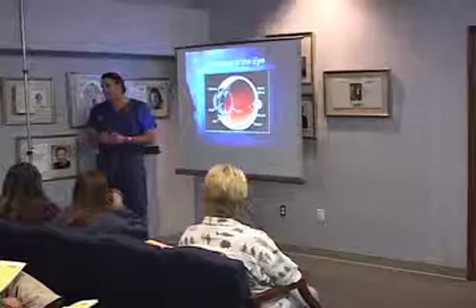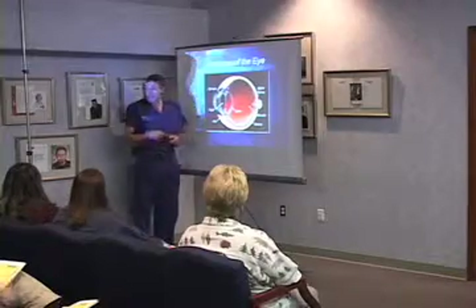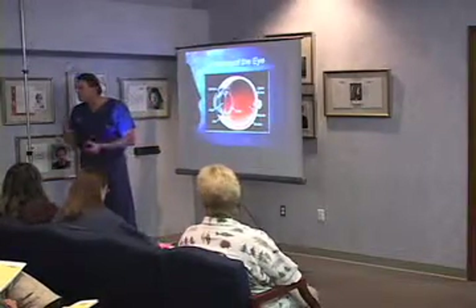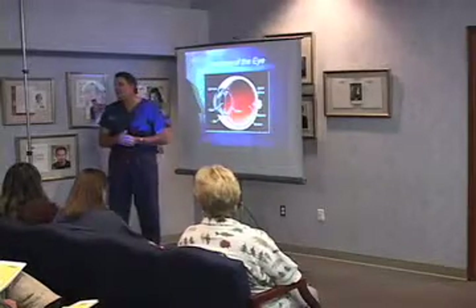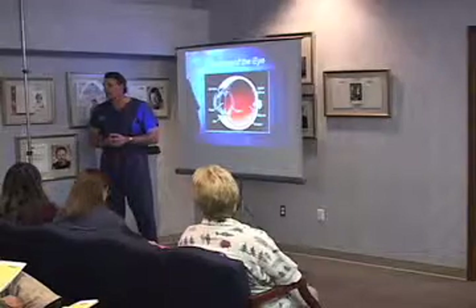It would be wonderful if you could do an eye muscle exercise and strengthen this little muscle and make that lens flex more, but it doesn't work. And that's why when you hear things on the radio or on television about this wonderful eye muscle program or eye exercise program that will make you see better, the reason it doesn't work is because it's not like going to the gym.